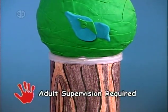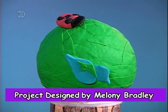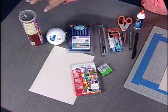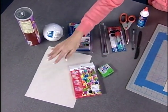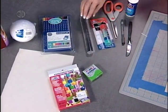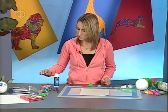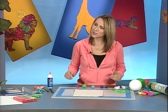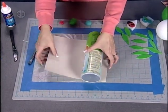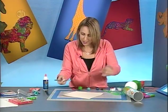Our first project is a recycling project — we're going to cover an old chip canister with a wood-look paper, then add a green topiary on top. Supplies needed: a recycled canister, a styrofoam ball, paper for coloring, watercolor pencils, oven-baked clay, a rolling tool, a glue stick, tacky glue, scissors, a permanent pen, and clay tools. We start by designing the wood grain pattern on pre-cut paper sized to wrap around the canister.